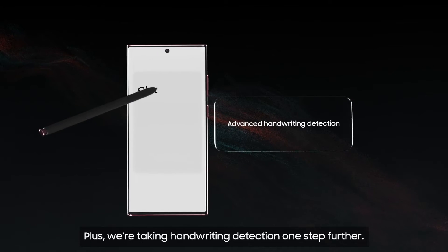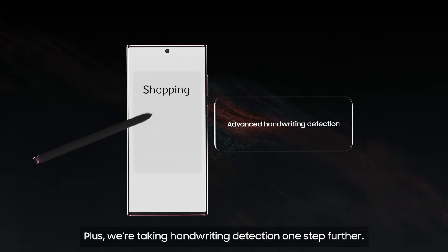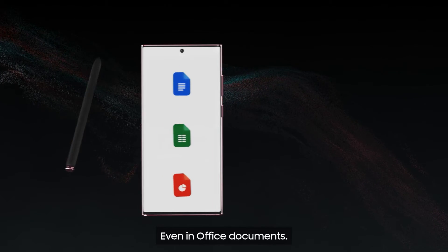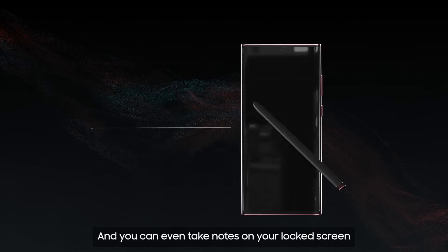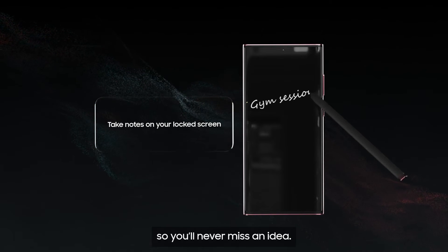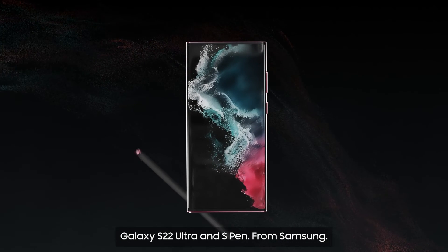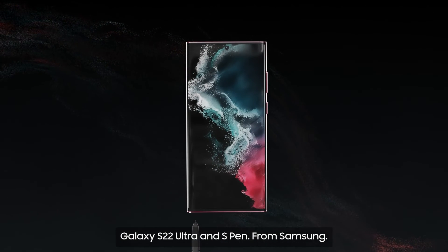Plus we're taking handwriting detection one step further. Instantly convert your handwriting into text even in office documents, and you can even take notes on your locked screen so you'll never miss an idea. With S Pen you can do more. Galaxy S22 Ultra and S Pen. From Samsung.